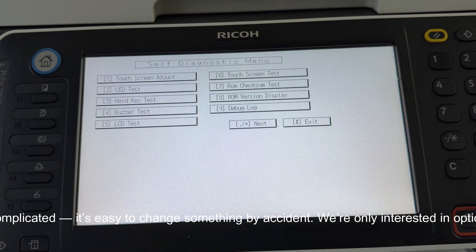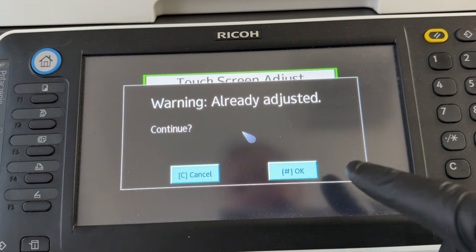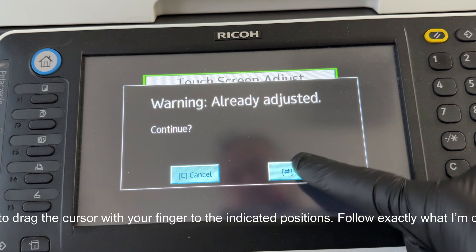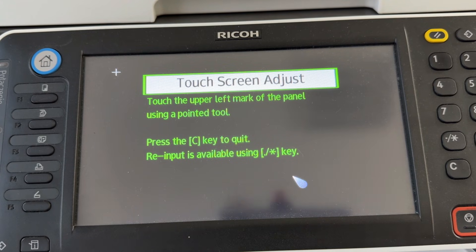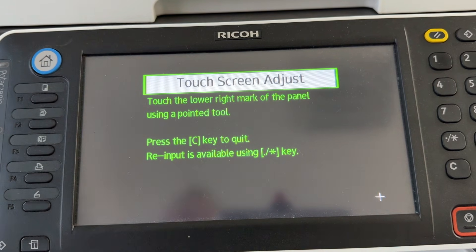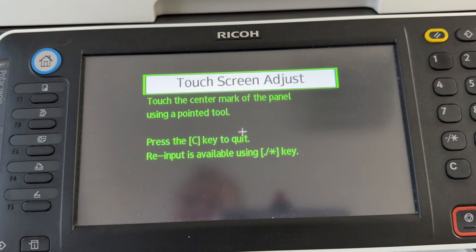There are nine adjustment options here, but there's no need to make things complicated. It's easy to change something by accident. We're only interested in option number one, so stay away from the other buttons to avoid misconfiguration. The system recognizes issues with the panel, so you need to drag the cursor with your finger to the indicated positions. Follow exactly what I'm doing, and we'll get through the process without any trouble.